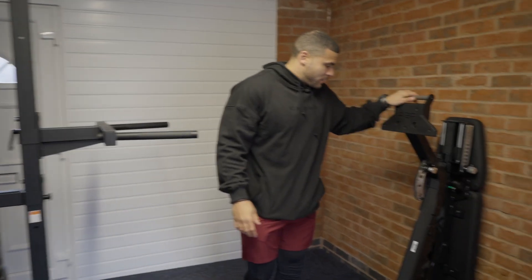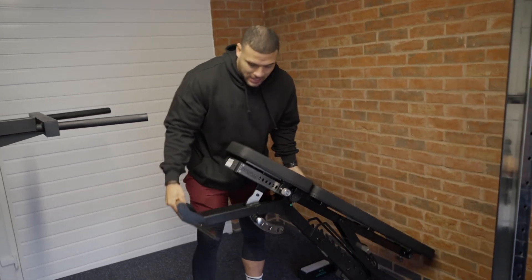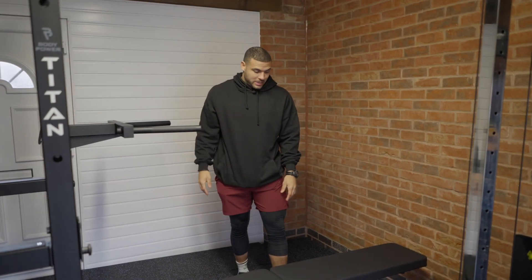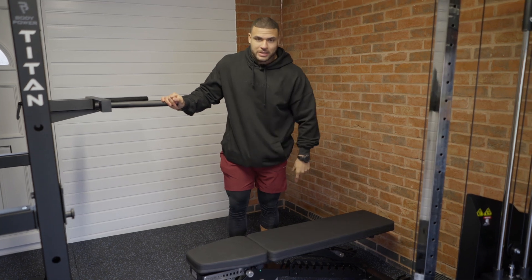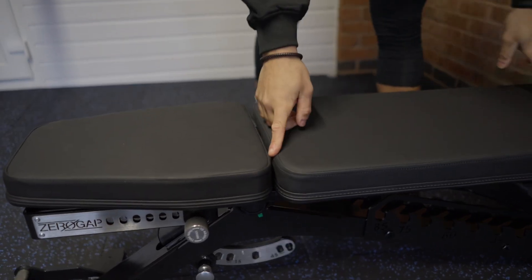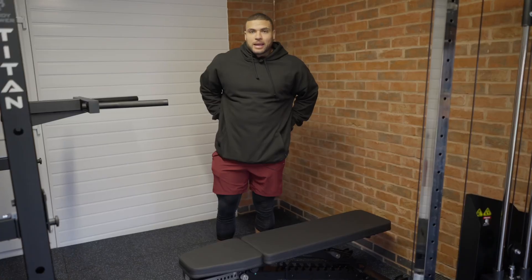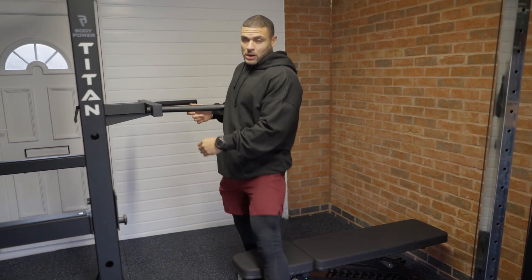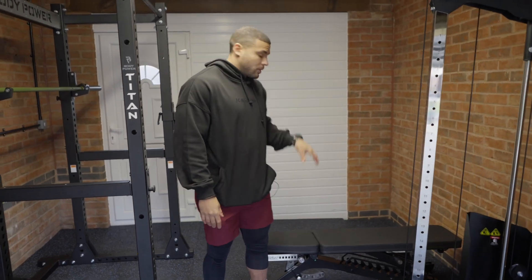We have a bench in the corner. This is one of the most heavy-duty benches I've probably seen. It's really good because it's got no gap — some benches have a gap in between which is a little bit awkward on your back. This is really nice to have a bench that's flush, so when I'm doing any lying-down work I don't get a gap on my back. We've also got a Concept 2 bike erg arriving in a couple of days, which will live in the corner as well.